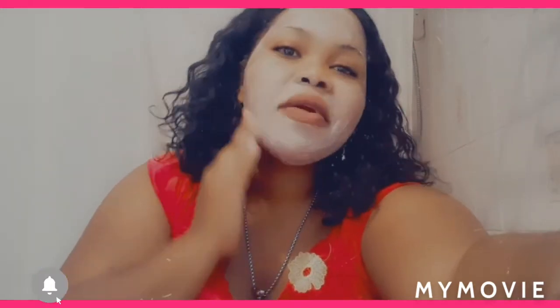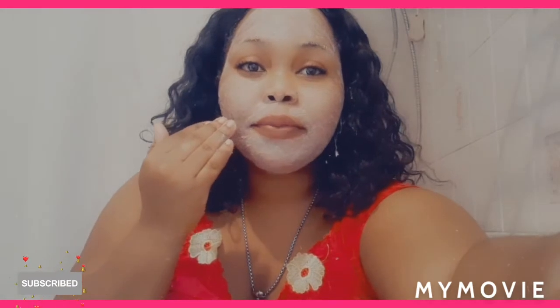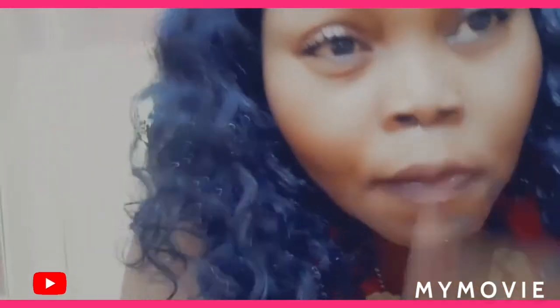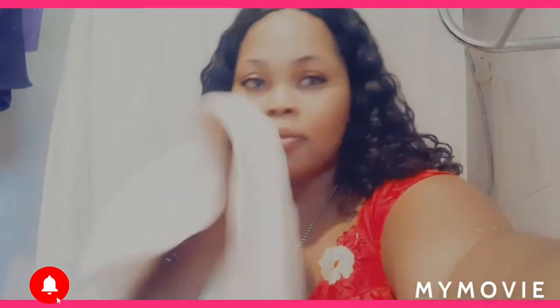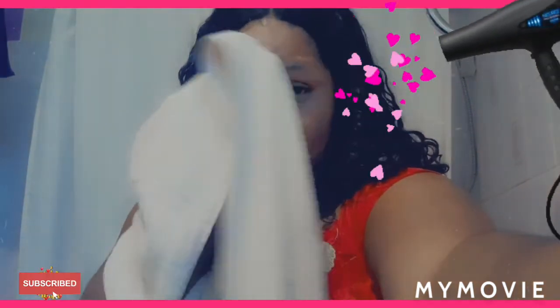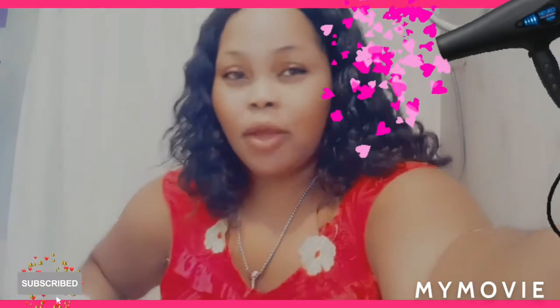I'm going to wash this off now — that's my baby in the background. As you can see how it looks.